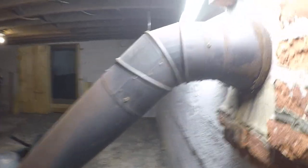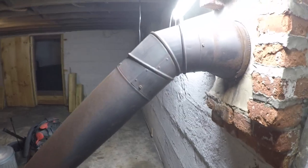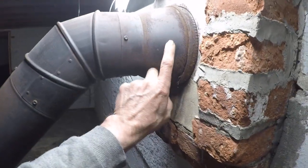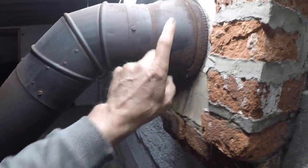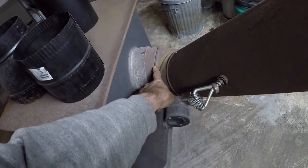I bought everything that I need to replace — I can replace this whole thing. But I'm thinking if I don't have to, right now this is the only thing that looks like it's rusted through. This elbow doesn't look bad down here.